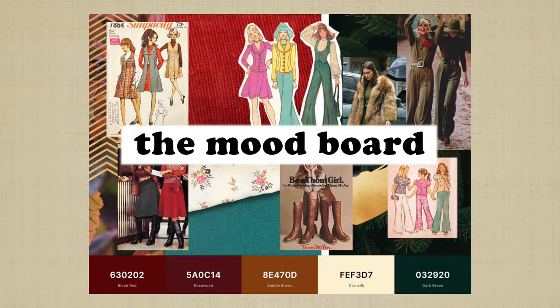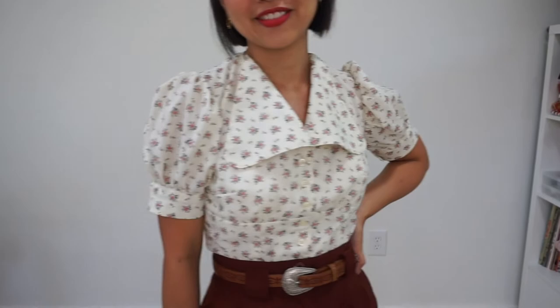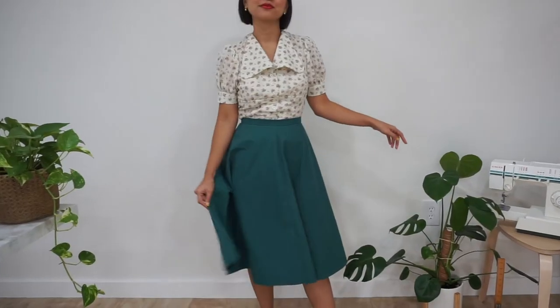This pinafore dress is part of a bigger sewing project that I'm working on at the moment, which is making my autumn winter capsule wardrobe. If you want to be updated on the progress of my autumn winter capsule and if you love easy vintage-inspired sewing tutorials like this one, then don't forget to click like on the video and subscribe to my channel so you don't miss my videos.